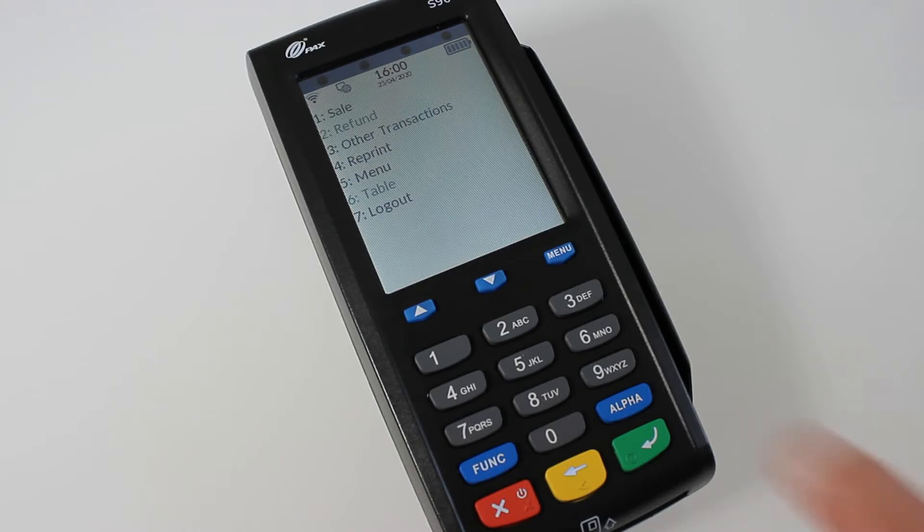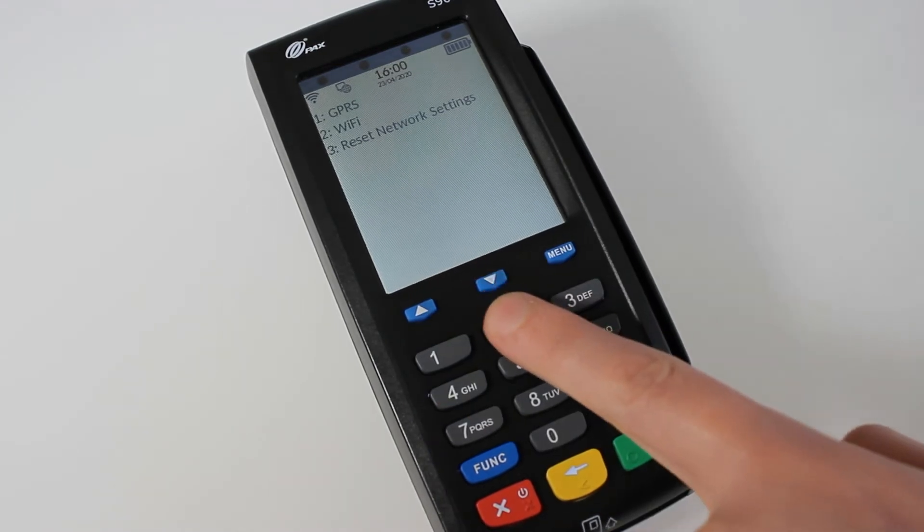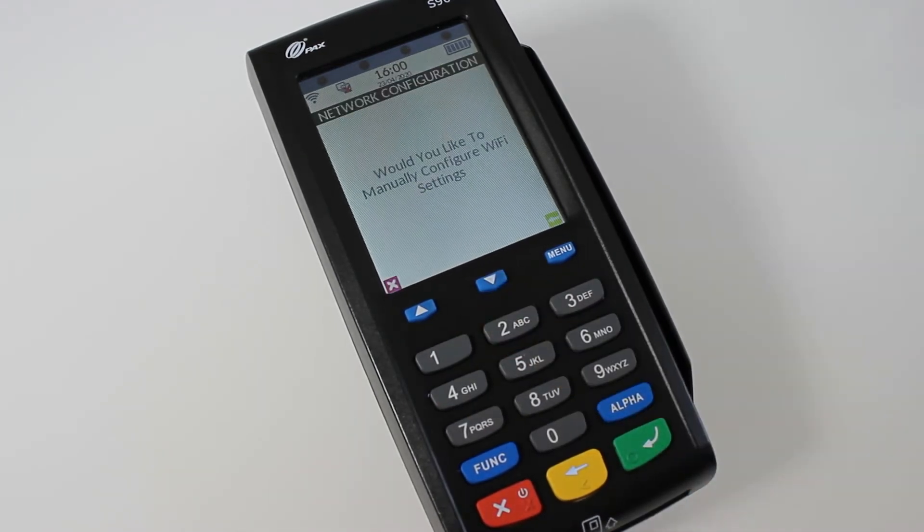all you need to do is go on 5 for menu, number 2 for supervisor, number 1 for network settings, and then just 2 for Wi-Fi. It'll ask would you like to manually configure the Wi-Fi settings — the answer's no, it's the red button — then it'll scan for networks.